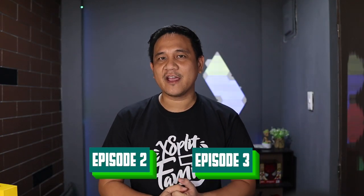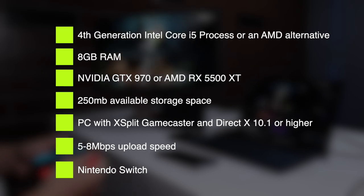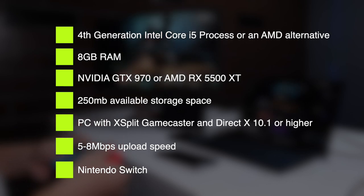At this point, we recommend that you go back to Episodes 2 and 3 to understand the requirements for streaming your games. If you already know these, check that you have at least the following: a 4th generation Intel Core i5 processor or an AMD alternative, 8GB of RAM, an NVIDIA GTX 970 or AMD RX 5500 XT, 250MB available storage space, a PC with XSplit Gamecaster and DirectX 10.1 or higher installed, 5 to 8 Mbps upload speed, and of course your Nintendo Switch.